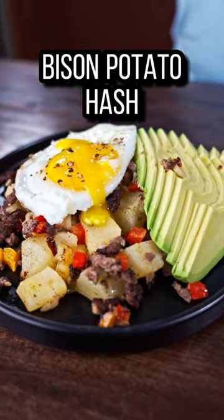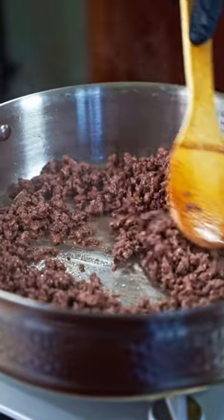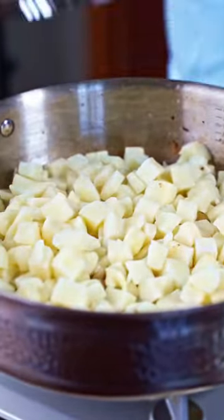Here's a bison potato hash recipe that you can make in under 30 minutes. Start by seasoning and cooking down one pound of ground bison, and once cooked we can set aside and add your butter and potatoes along with a quarter cup of water.